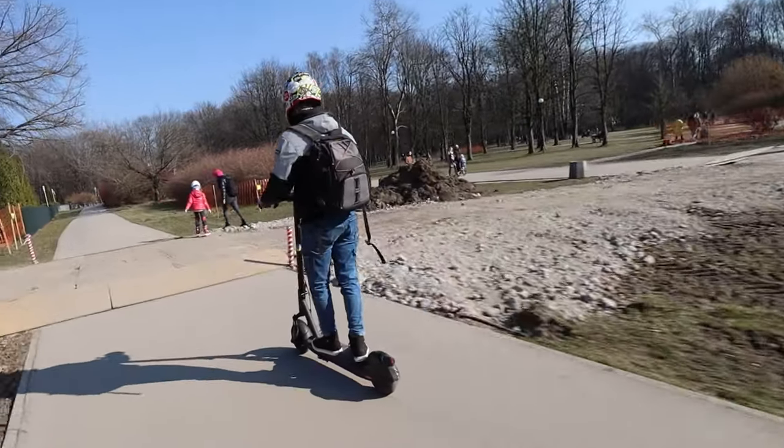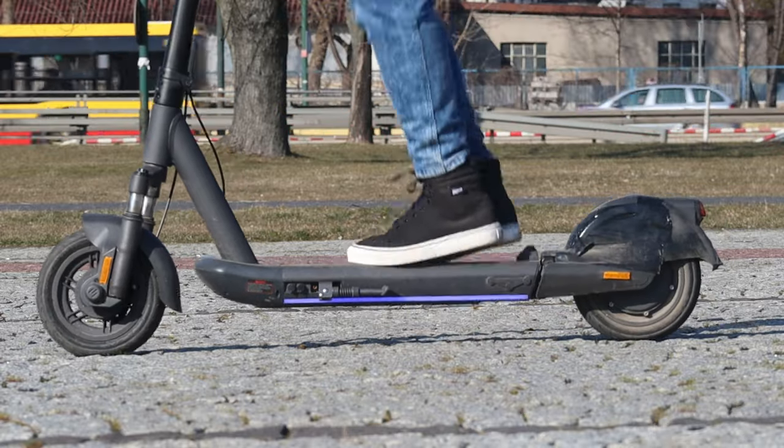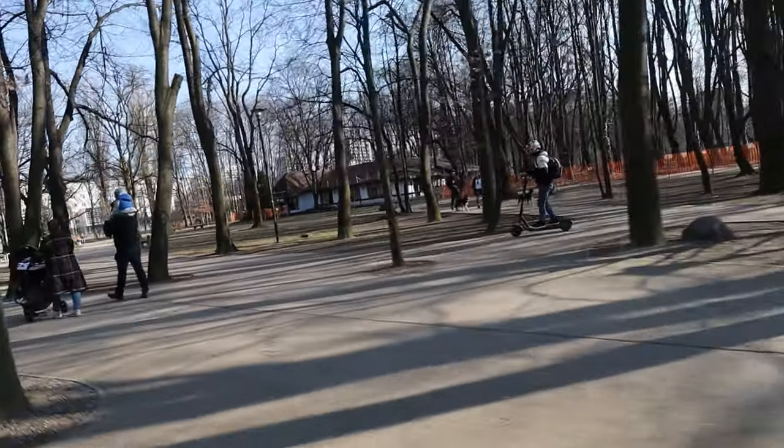Hi and welcome to Wrong Way, and today we're going to review the InMotion S1 scooter. Let me tell you more about it.